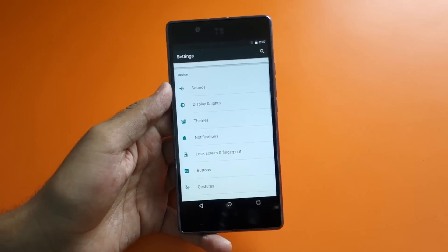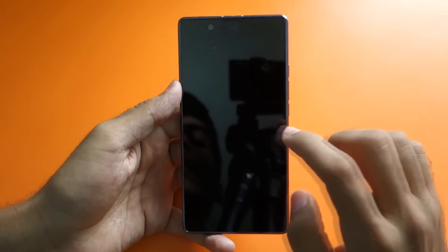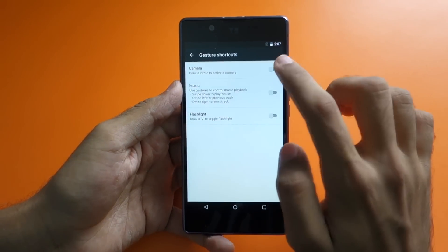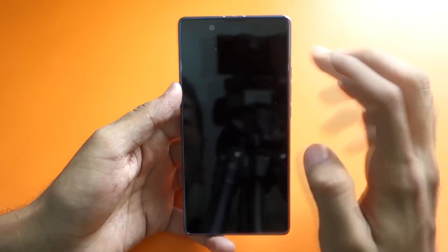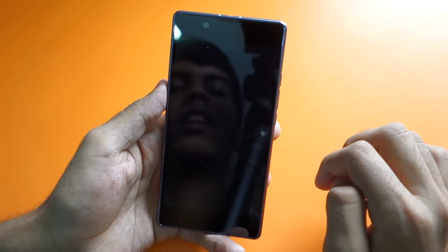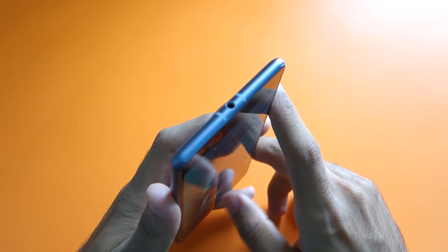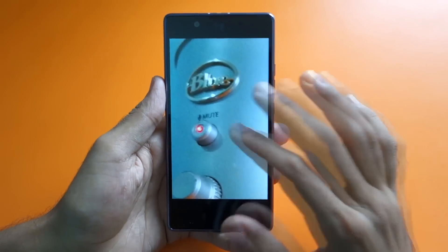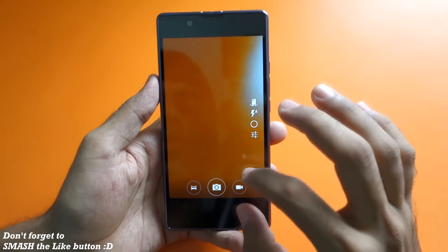Starting with gestures — going into Display and Lights, double tap to wake is present, so you can double tap the screen to wake the device. Other gestures include drawing a circle to activate the camera flashlight, drawing a V to turn on the flashlight and drawing V again to turn it off, and drawing an O to open the camera. Let's take a picture and see how it looks.